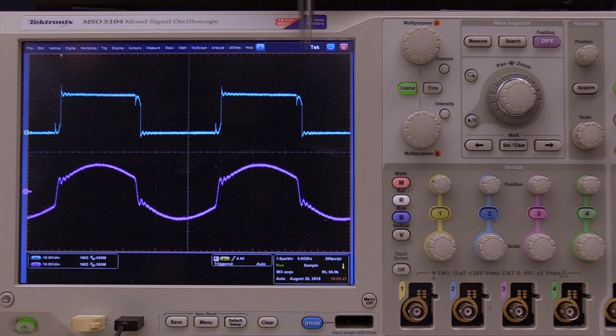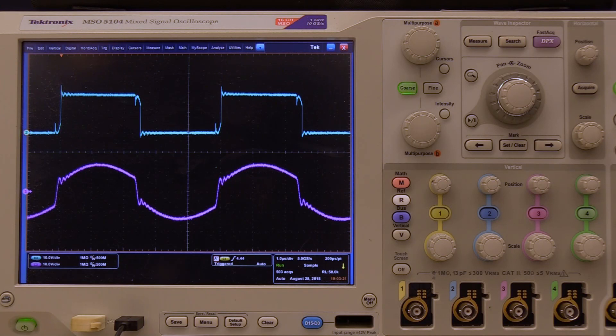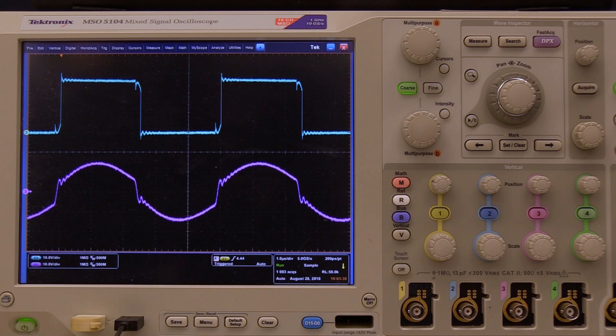This is the waveform of the MRCC, the multi-resonant switch capacitor. The current waveform is now more like a square waveform, which naturally has smaller RMS than the sine wave. If we add tolerance, the current waveform changes only a little bit but remains square-like, so the RMS current is not sensitive to the tolerance. Thank you for watching the video.